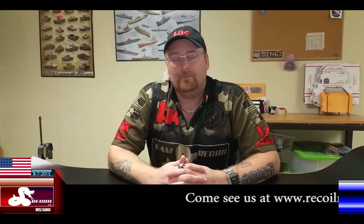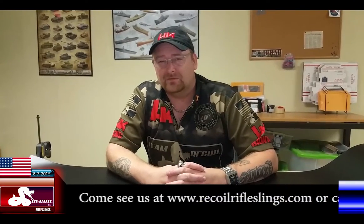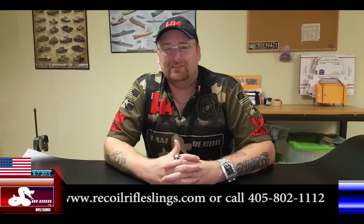Guys, it's good to be back. Hope you guys have a good summer — I know school is fixing to start up for a lot of the kids. Y'all be safe, take care, and we will talk at you soon. This is Will from Recoil Raffle Slings, thanks a lot guys, bye bye.